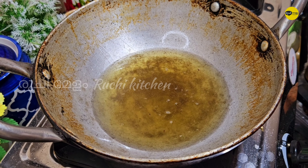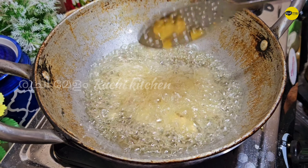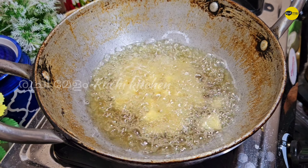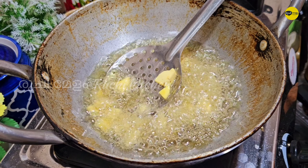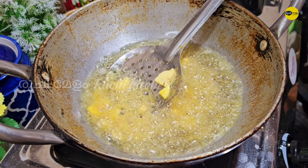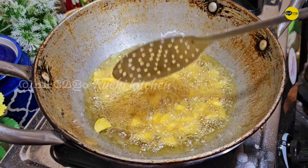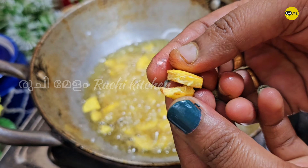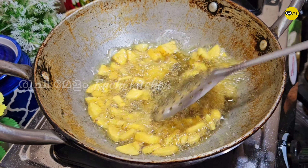I will cook the rice. I'll fry the rice. This is the first recipe for this recipe, so let's fry it.